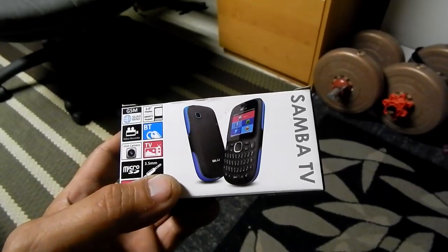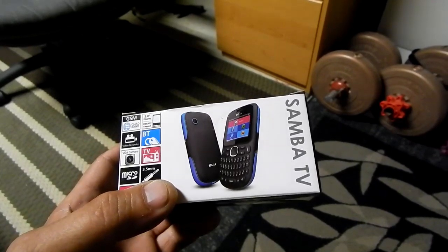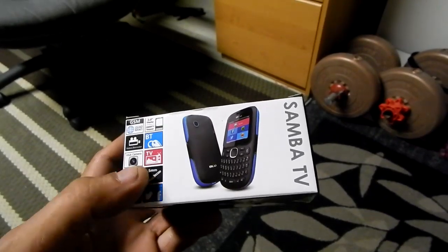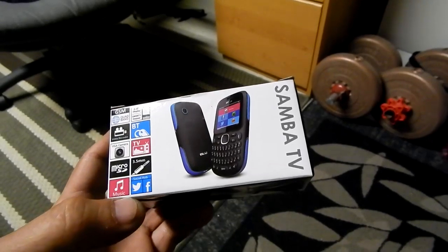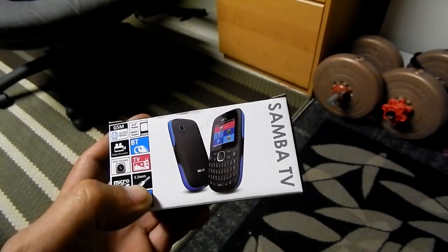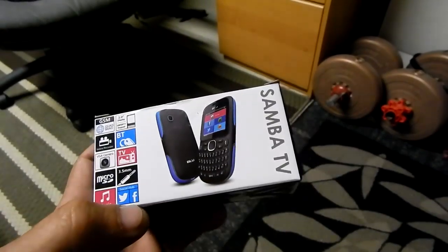Anyway, it's got quad band, 2-inch display, video recorder, VT, VGA camera, TV, micro SD, 3.5-inch audio jack, music, and you can get Facebook and Twitter on it.